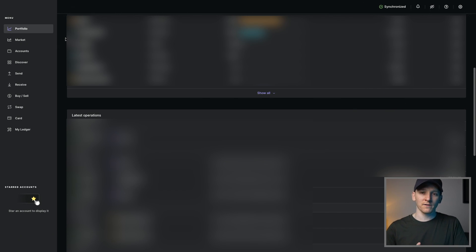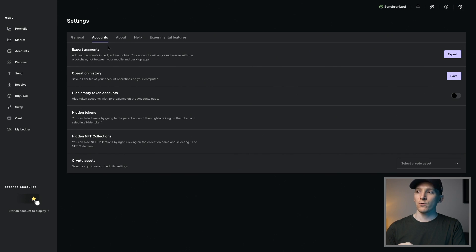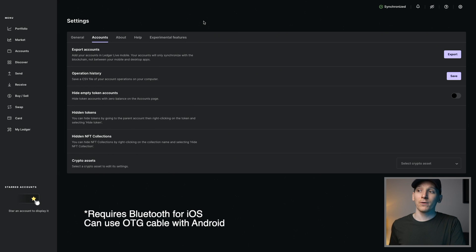A good trick is to go to Settings and then Accounts, where you can see Export Accounts. The Ledger Nano S Plus doesn't have Bluetooth, so you can't link it directly with your phone. But you can download the Ledger Live app on your phone and link it up — you'll see a QR code that you can scan, which lets you see all your balances on your phone as prices move daily. If you want to use Bluetooth and actually use the Ledger Live app with the Ledger device, you'll need the Nano X, which has Bluetooth to link up to your phone.